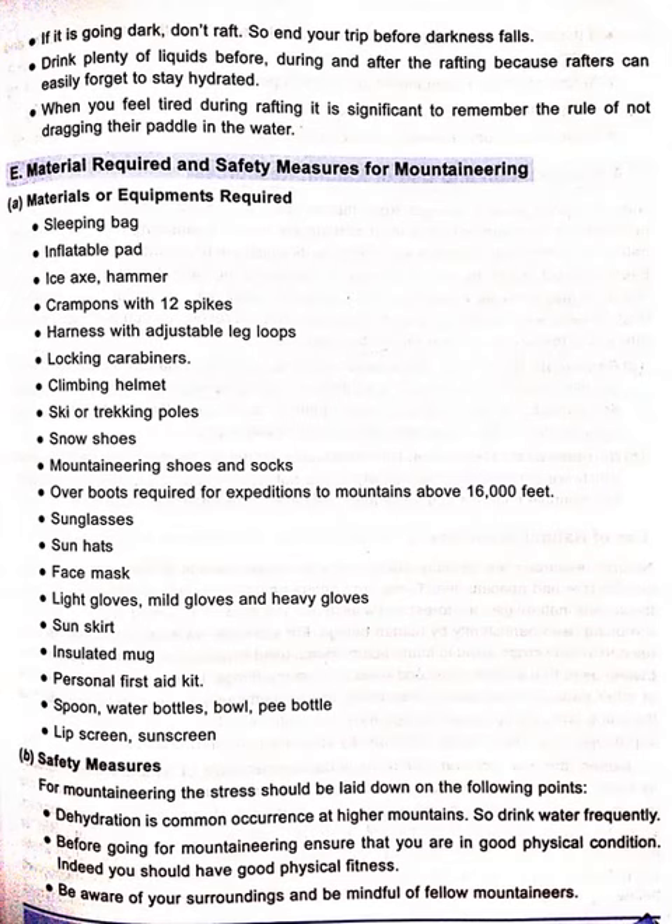Snowshoes, mountaineering shoes and socks, overboots required for expeditions in mountains above 16,000 feet, sunglasses, sun hats, waist mask, light gloves, mild gloves and heavy gloves, sun skirt, insulated mugs, personal first aid kit.